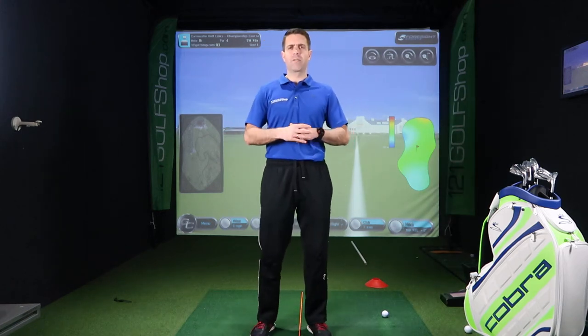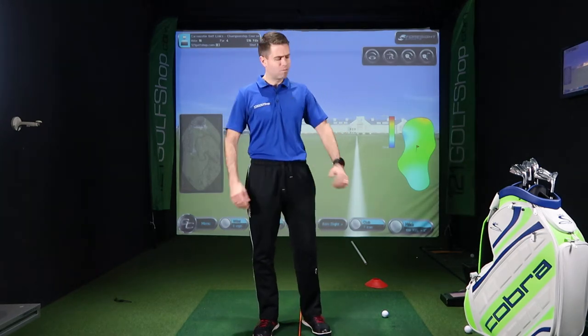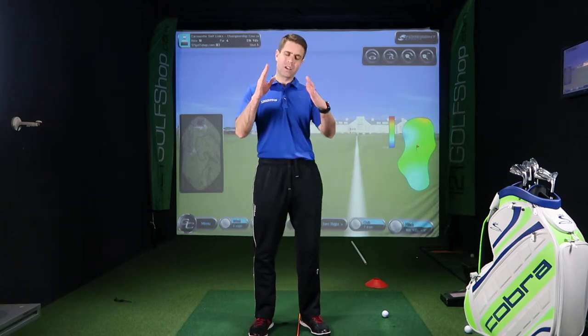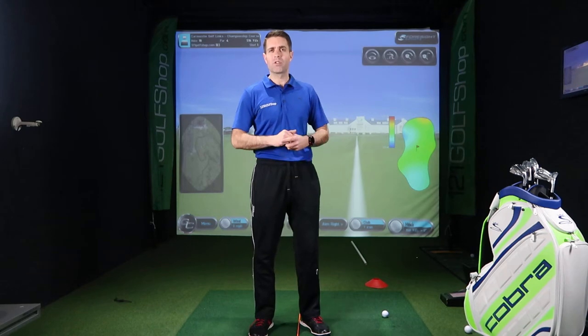So we're going through the pre-shot routine today, which is fun to put into place because it's so easy to ignore it — just rush up to the ball, smack it down, and rush on to the next shot. But it's a target game, so you want to get yourself lined up to that target. If you get a pre-shot routine consistent, that will help make the swing more consistent. A good way to practice it is at the driving range, making sure you're getting off the mat and back on the mat, so you're building a golf ball swing rather than a driving range swing.